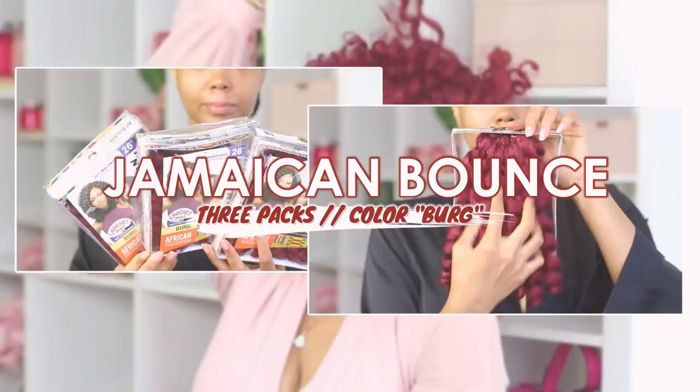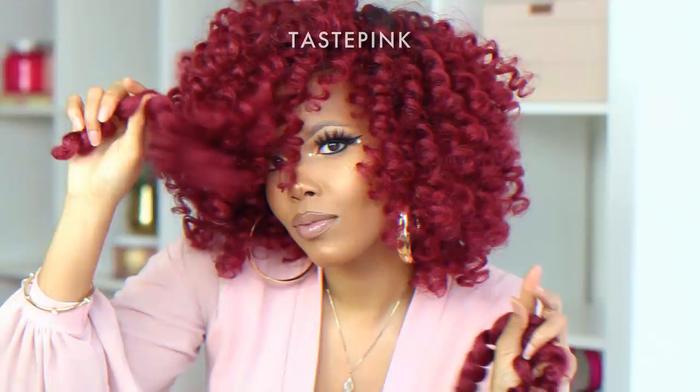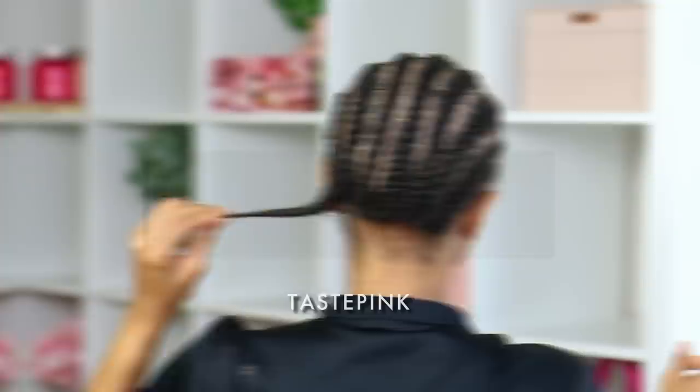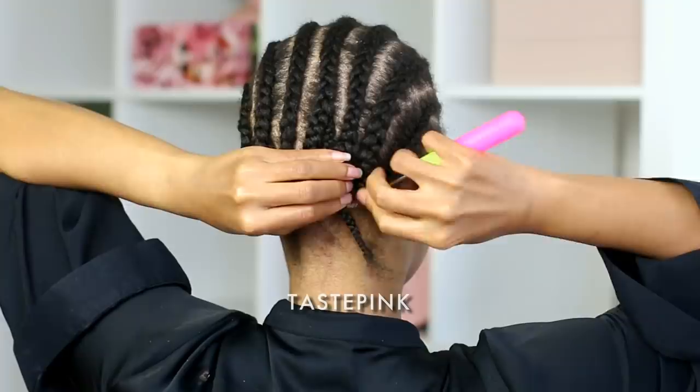With hues of rich burgundy texture and lush curls, I'm showing you how easy it is to protect and style your hair in just under one hour. This is super easy — it wouldn't be a Taste Pink original if I didn't show you some tips and tricks on this fabulous DIY ombre. You definitely don't want to miss it — stay tuned and let's get into it. My braiding pattern was super simple.